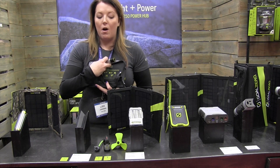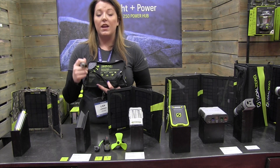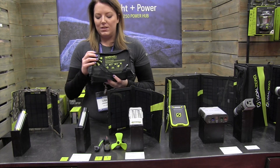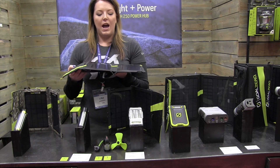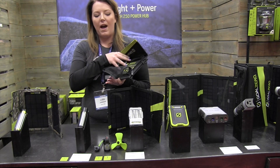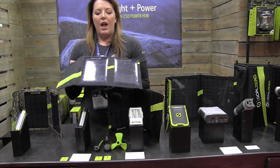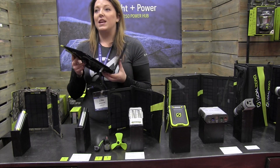The other really cool thing about all of our products — the handheld and the Yetis included — is they allow for something called pass-through power. So what that means is, say I'm out hiking or camping, I can actually have the Switch plugged into the back of my solar panel, my phone or device plugged into my Switch, and I can be charging it all from the panel at the same time.